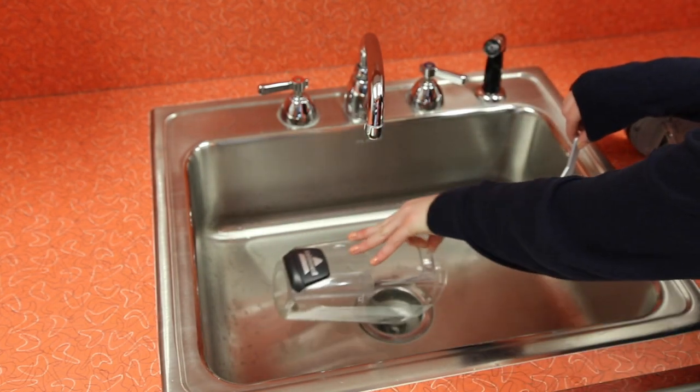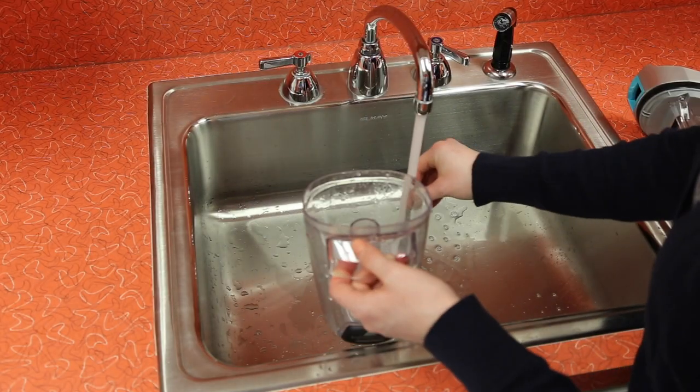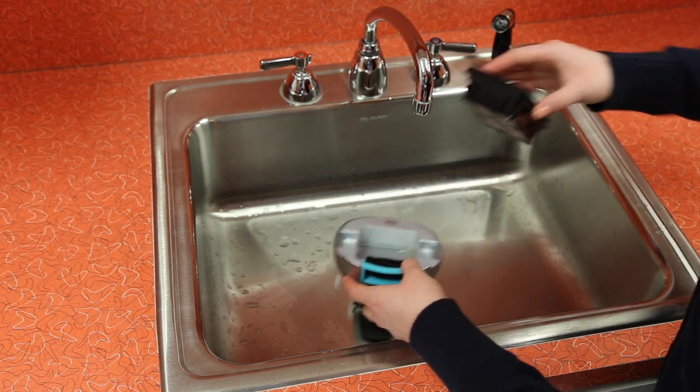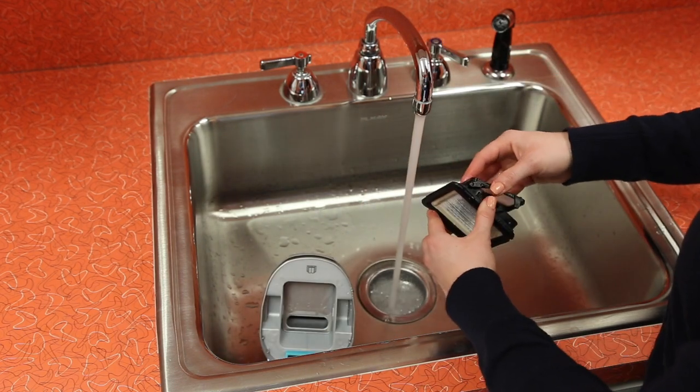Empty the dirty water into a sink, then rinse your tank and the strainer. Remove the filter from the top of the tank by pulling up. Hand wash the filter and screen using warm water.